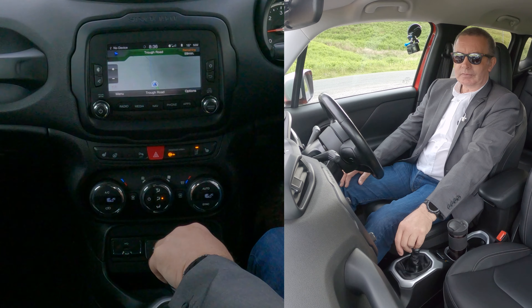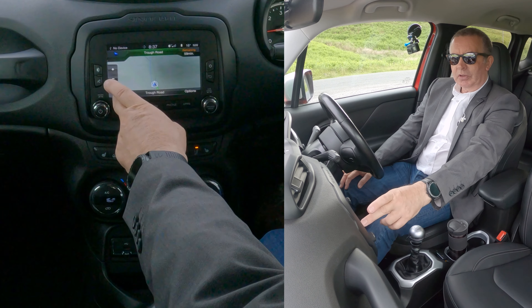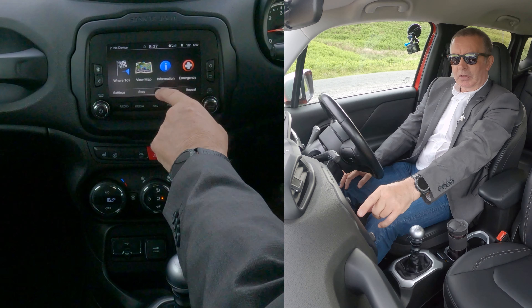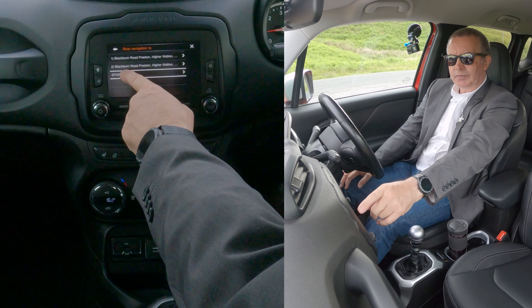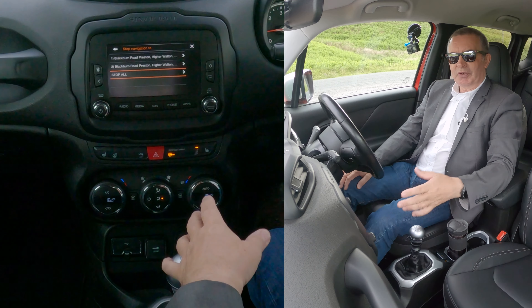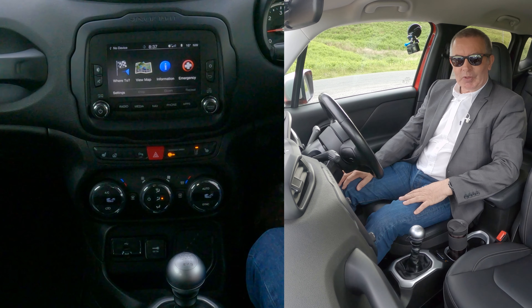If you want to stop the navigation, go onto menu and there you go — 'Stop.' Do you want to stop the navigation? Yes. You may have to tell it a few times but eventually it'll stop. That's it, thanks for watching.